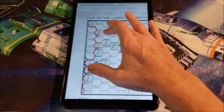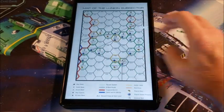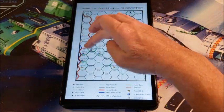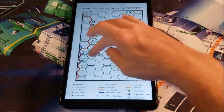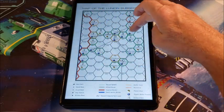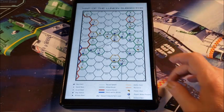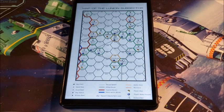Then we get the nice map of the Lunian subsector itself. The shield worlds are properly described as these six worlds on this main. As you see, it makes a beautiful main going up to the Sword Worlds and over. You've got the Imperium here, the shield worlds right there, and some interesting stuff nearby. It's definitely worth adventuring in here.